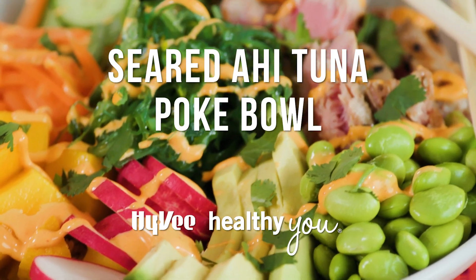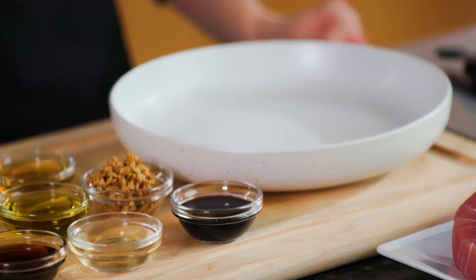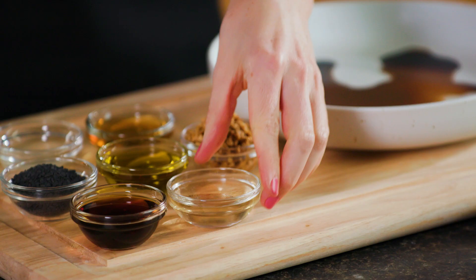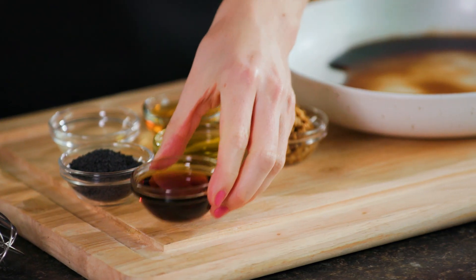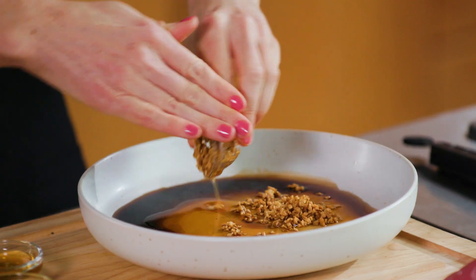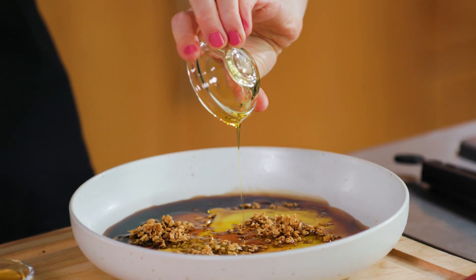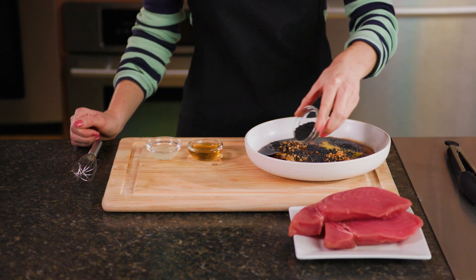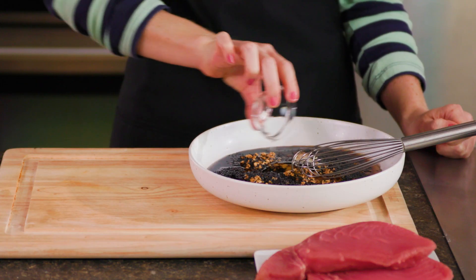Seared Ahi Tuna Poke Bowl. To get started, grab a medium bowl and combine 2 tablespoons of Hy-Vee Less Sodium Soy Sauce, 2 tablespoons of White Rice Wine Vinegar, 2 tablespoons of Sesame Oil, 2 tablespoons of Minced Ginger, 2 tablespoons of Gustare Vida Extra Virgin Olive Oil, 2 tablespoons of Black Sesame Seeds, 1 tablespoon of Hy-Vee Honey, and 1 tablespoon of Lime Juice.